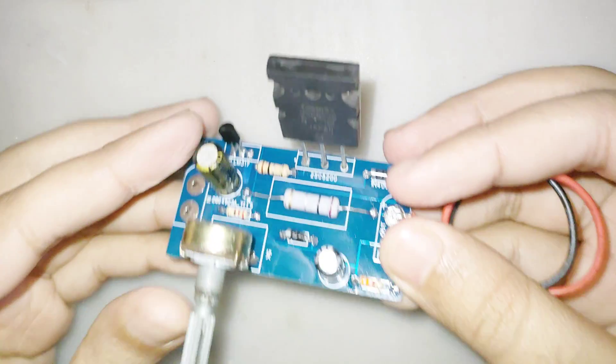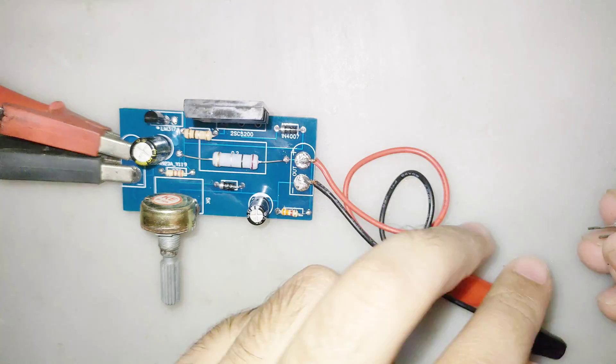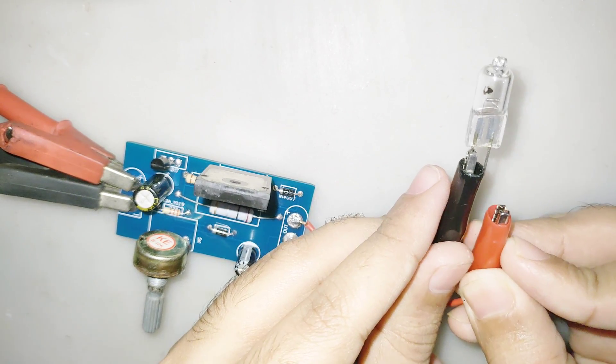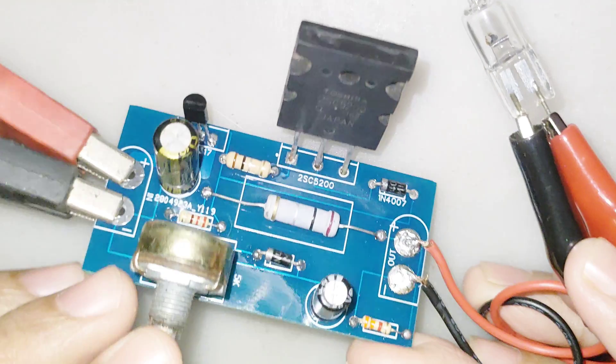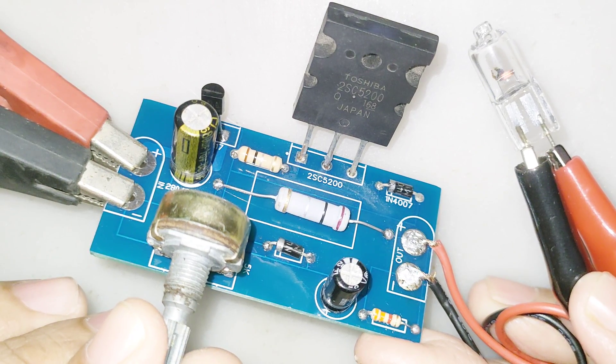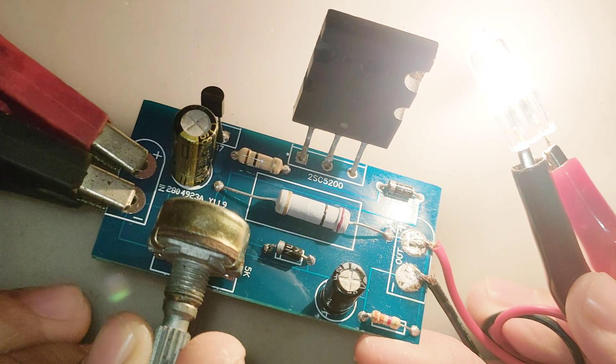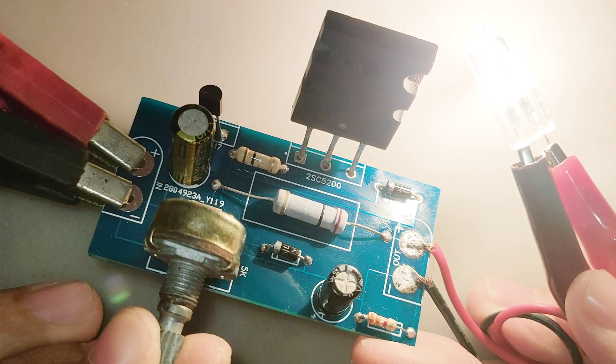Hi friends, welcome to Creative For You. In this video I will make a simple adjustable voltage regulator that can adjust voltage from 0 volts to 15 volts and current up to 5 amps. You can see the voltage can be adjusted very smoothly and it has no problem powering a 30 watt light bulb.